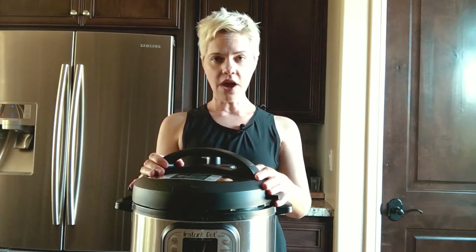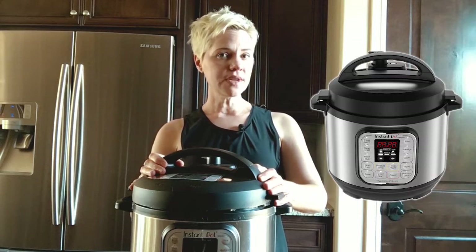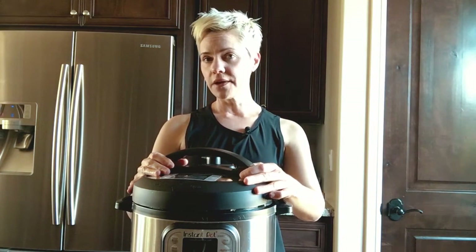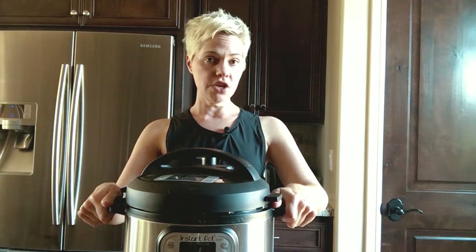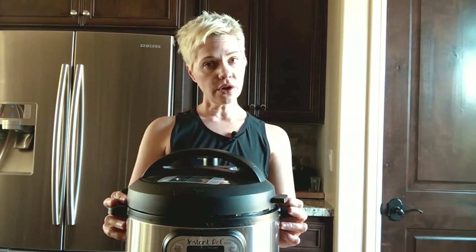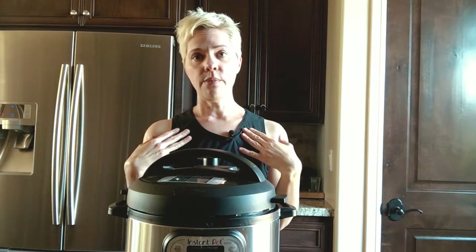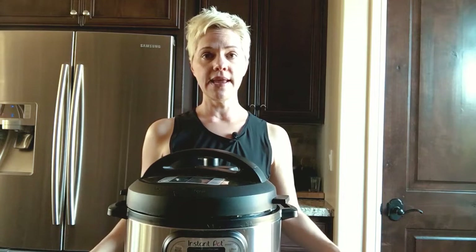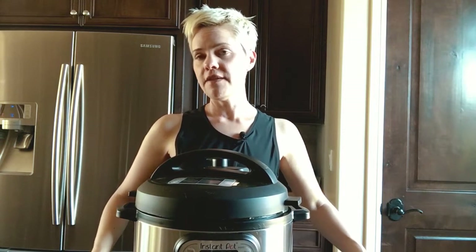Today I'm talking about the Instapot and how to use it. Maybe somebody gave you one, or you bought one on a whim and it's been sitting on your counter or in the box in your garage. It's time to figure out how to use it because it's an amazing device. It is an electric pressure cooker, and I'm not affiliated with Instapot, but it's really become amazing for my kitchen and my cooking for my family.